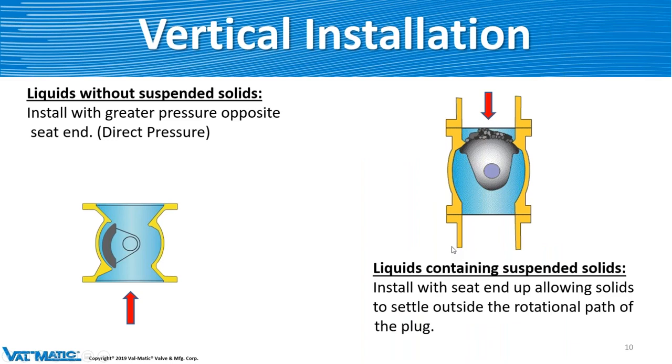For vertical installation: if there are no solids, the pressure needs to be coming up on the direct side or back side of the plug to do the seal. But if there are solids, we prefer that the solids come from the top, so when the valve opens, all those solids fall down and get flushed out of the cavity — not hitting the seat to cause any damage, but being flushed out of that valve without causing damage.